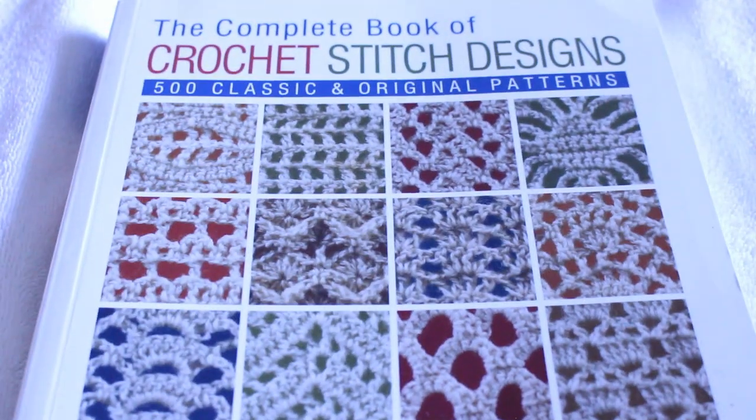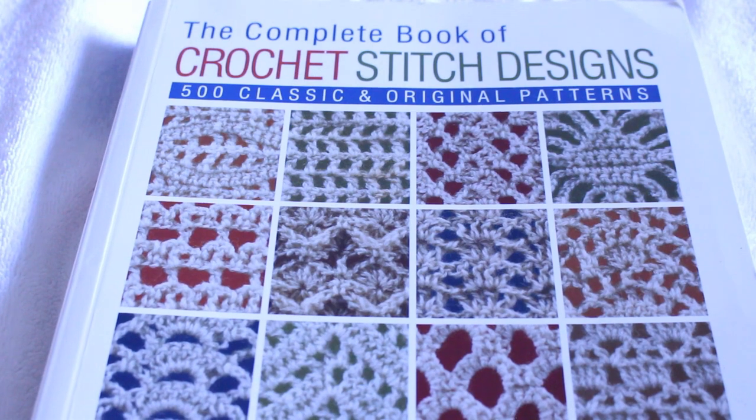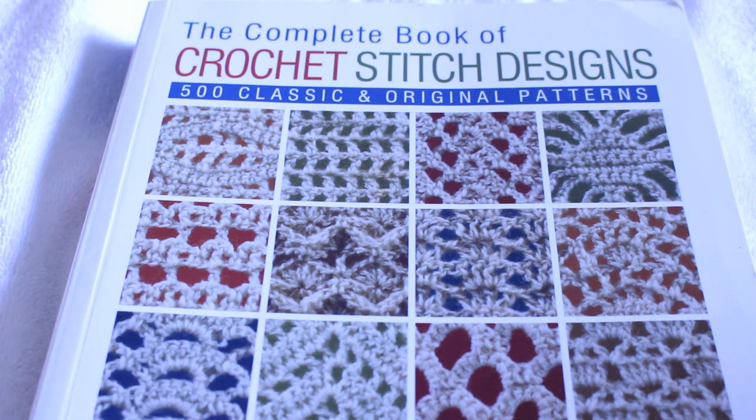If you haven't already done so, please make sure you like, comment, share, and subscribe. Put down in the comments what kind of crochet videos you would like for me to make. Because in the middle of me making something, I'm going to be putting up other videos.